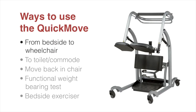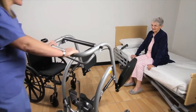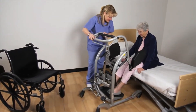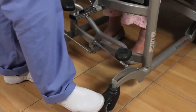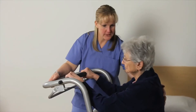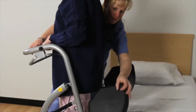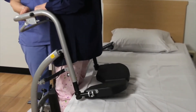We will now demonstrate the various ways to use the Quick Move. In this example, we will transfer a patient from the side of the bed to a wheelchair — a process that applies when transferring from any seated position to another. With seat cushions raised, move the Quick Move to the patient sitting on the side of the bed and ask them to place their feet on the footplate. Lock the wheels, then ask the patient to pull themselves up to a standing position.